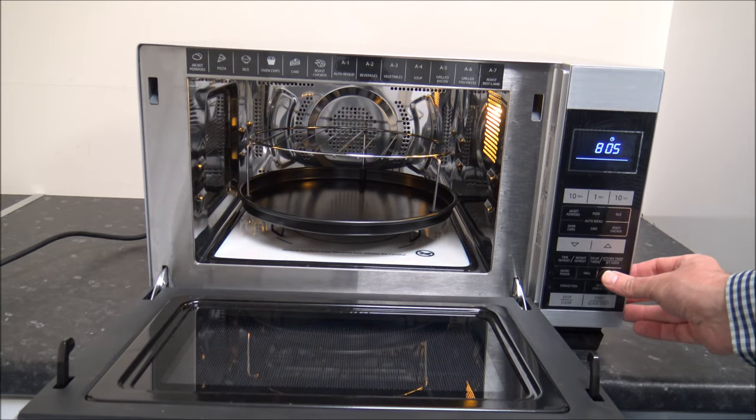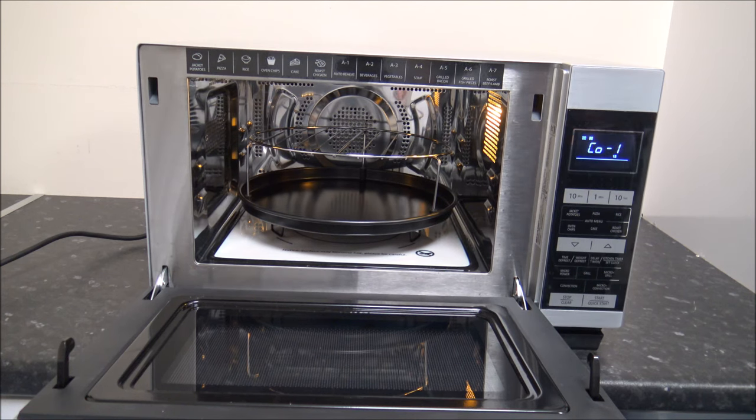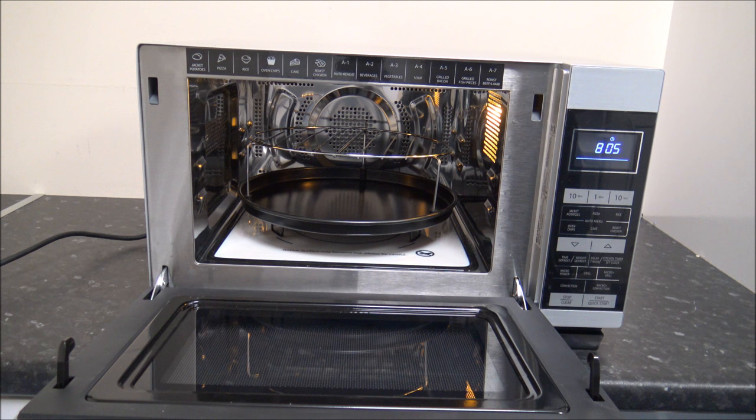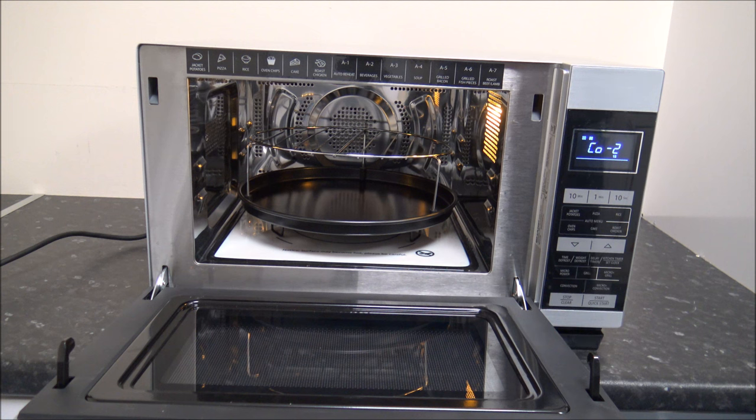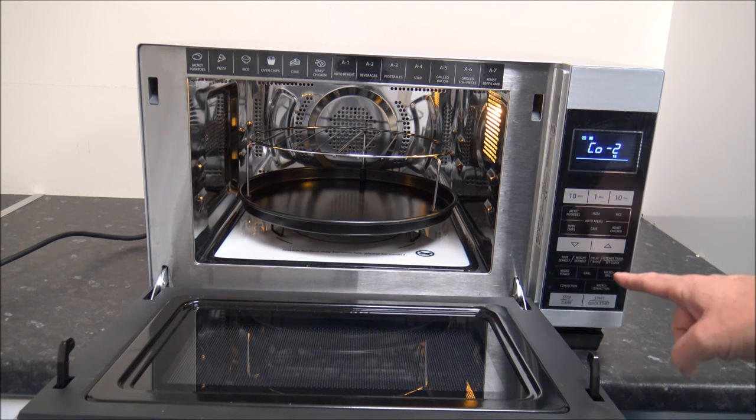The next option is microwave and grill combined, which is really good for something like a jacket potato where you want to cook the inside but also get a nice crispy skin. The first combination option cooks on microwave for 10 seconds and then grill for 23 seconds, repeating that cycle. The second combination option cooks in the microwave for 18 seconds and then grill for 15 seconds - a bit more balanced. It's really a case of trial and error, perhaps trying it with jacket potatoes to see which works best.